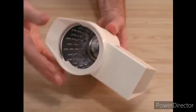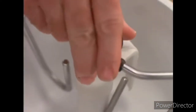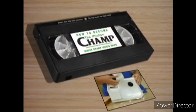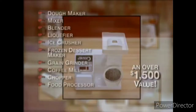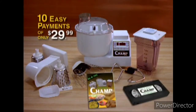The food processor attachment with safe slicing and grating cones, and the special kneading arm and surgical stainless steel dough hooks. Plus you'll receive the Champ's easy use and care book including all the recipes seen on this program, and the video 'How to Become the Kitchen Champ.' Comparable individual appliances can add up to over $1,500, but you can now get the 10-in-one Champ for an incredible 10 easy payments of only $29.99.